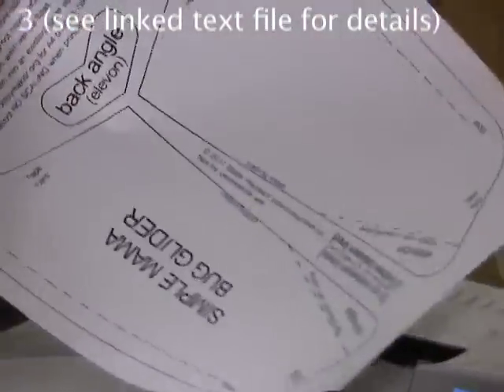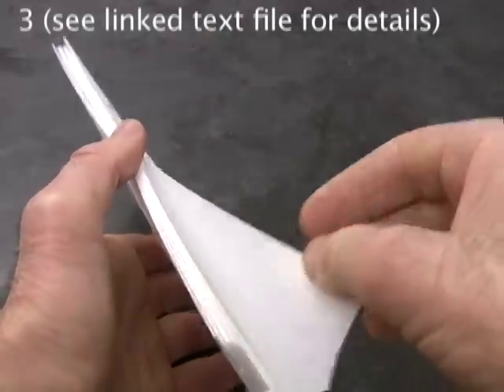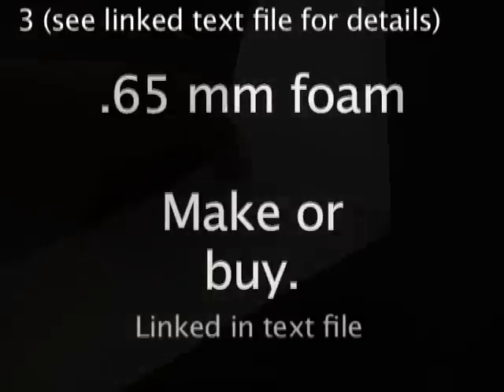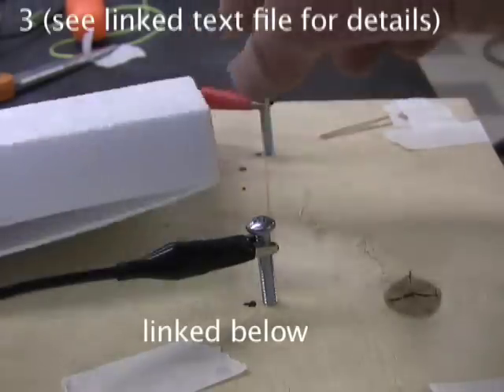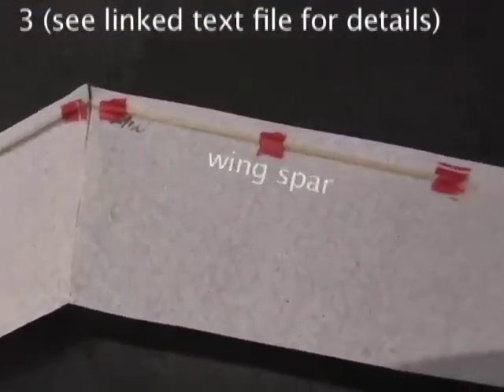Print out the mama bug pattern, no scaling. The thin 0.5 millimeter foam that works so well for the smaller gliders is a bit flimsy for the giant mama bug. I suggest using the 0.65 millimeter foam that you can make or buy. If you really want to use the thinner foam, there is a workaround. It's at the end of this video.